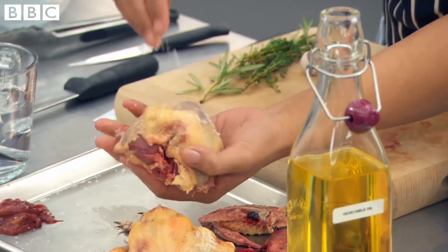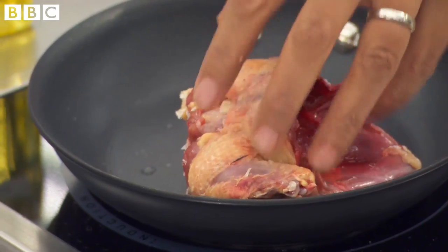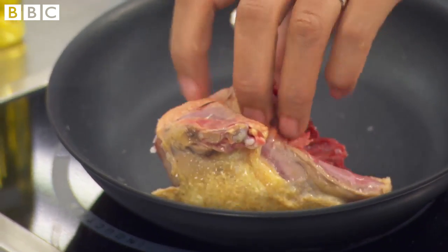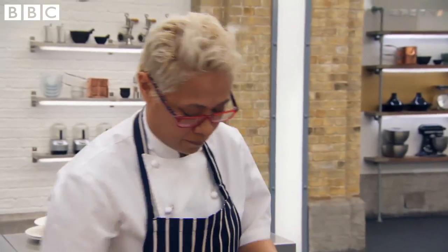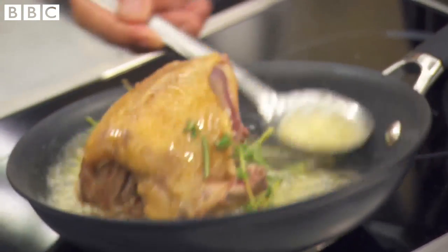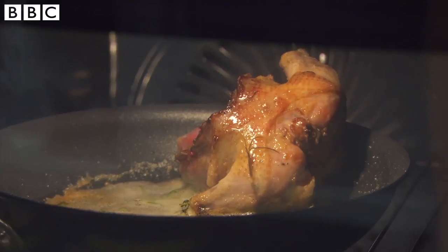I want the pigeon nicely seasoned. We want the pan hot enough that it's going to colour the bird but not burn it. One of the things our chefs need to be very careful of is if they're colouring it on top of the stove — if there's a little bit of open flesh being shown, you have to be very careful and delicate because it'll just dry straight away. For me it's going to be about three minutes on each side, then a couple more minutes on the back of the bird, and then out to rest.